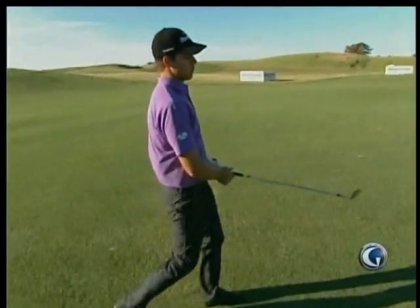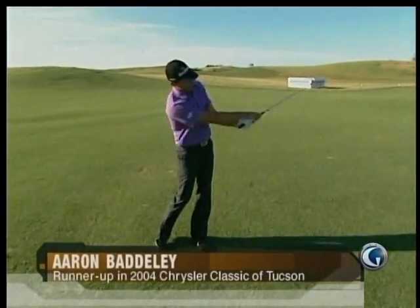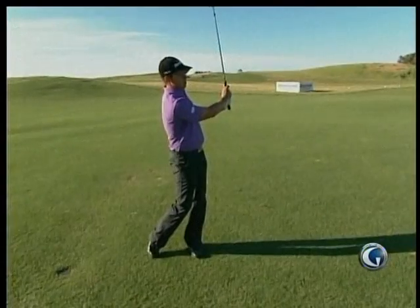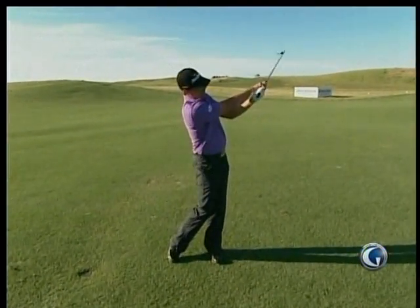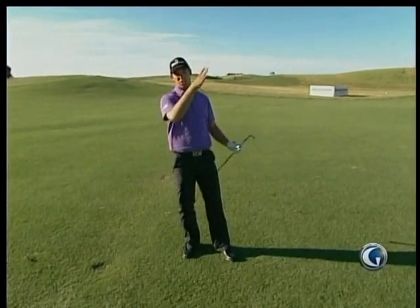You often see players finish with the face being open, not rolled over, because that keeps it very passive — that keeps the spin off the ball. Whereas if you release it and roll it over, you're putting a lot more spin on the ball and it's going to deviate more in the air.